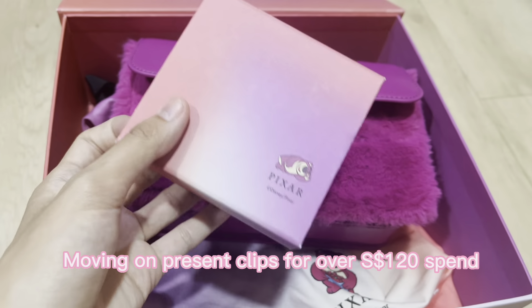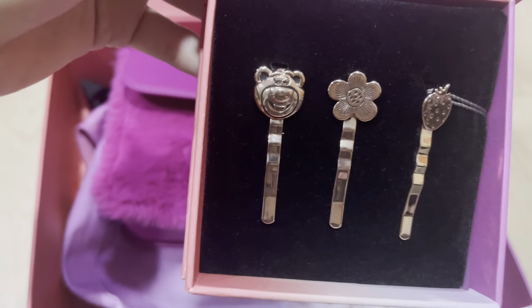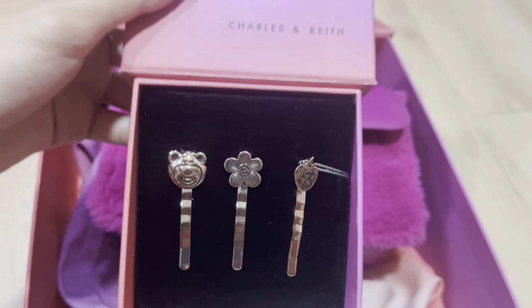Charles & Keith also gave us these three clips because of overspending over $120, so we got the Lost Soul, flower, and strawberry clips.